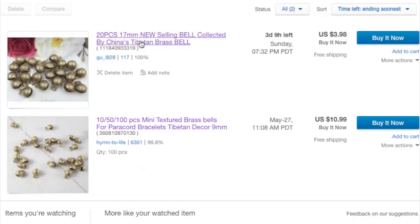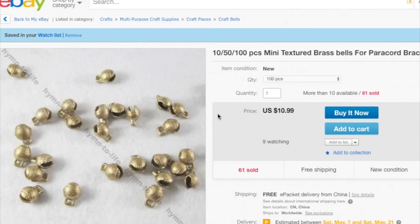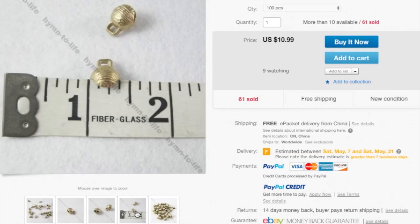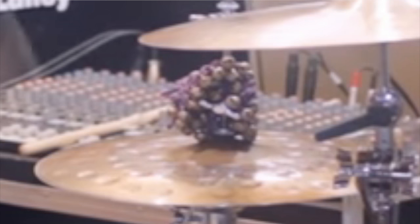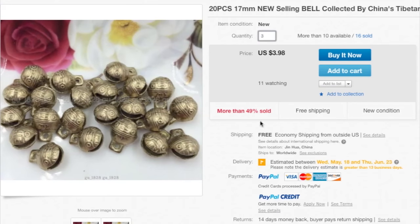I started by searching Tibetan brass bells on Google, and the cheapest ones I could find were on eBay. I didn't really know what size to get, so I found these two. The first one is 17 millimeters, which is a little bit smaller than the width of my thumb. The other ones are 3/8 of an inch, which is a little bit smaller than the width of my pinky. Looking back at the actual ones, I think they're more thumb-sized, so I'll go with the bigger ones. We get 20 per pack, so I'll add three to my cart — 60 bells for $12, so it's not too bad.